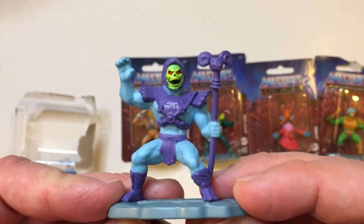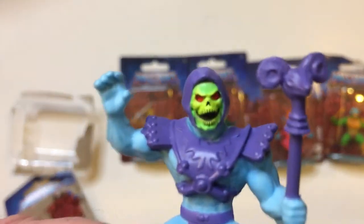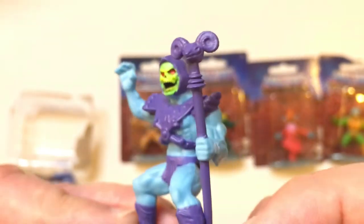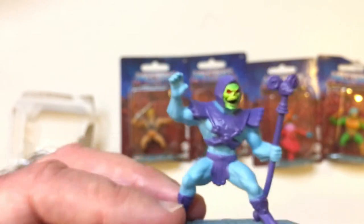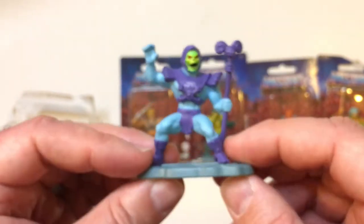We can see how they stand up here. Yeah, that looks pretty cool. Good detail on the face. I have to say, these look better than the nano metal figs that I collect. The metal die-cast ones — the faces are always kind of bad. This looks good.